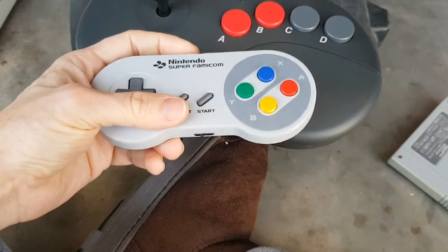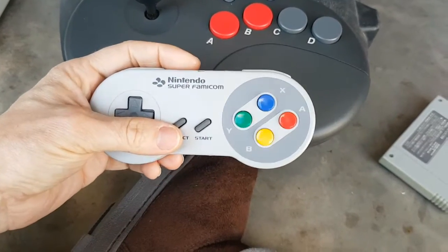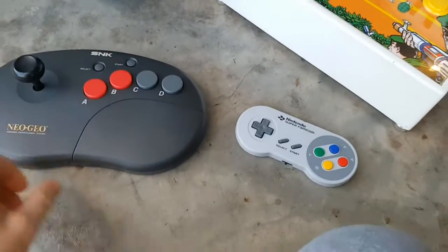With the SNES Bluetooth controller, I've got a 500mAh battery in that one and I get about 5 hours out of it. Both work really, really well and both are programmed to act as Player 1.